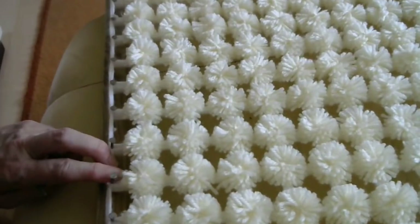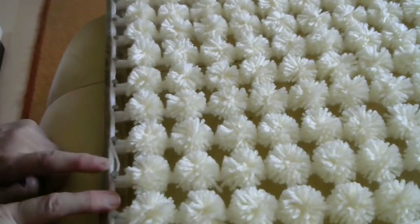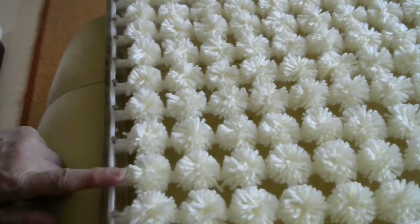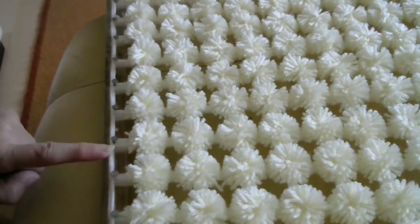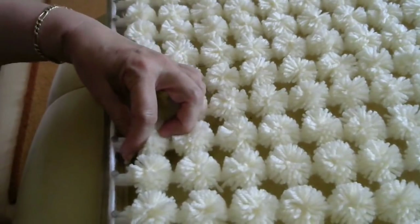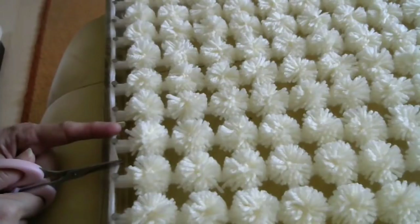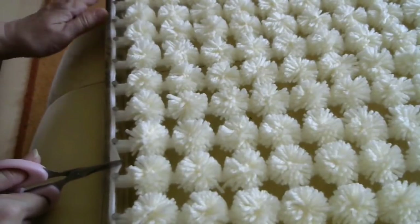Now all we have left is our base colour. All these parts are the base colour, and these are the parts that are going to make the fringe. Don't cut through the base here — cut it here, in the middle. Don't cut this outer part, because when you cut these this will unravel. So you need to cut it in the middle, and this becomes your fringe.